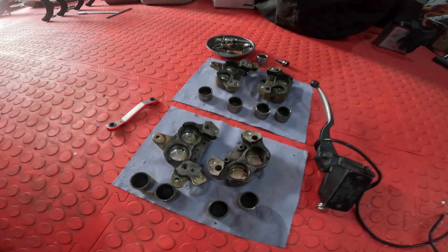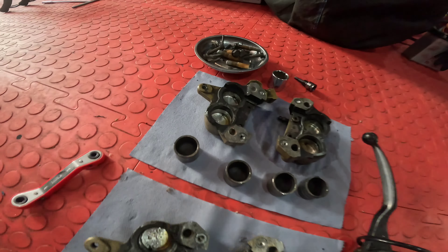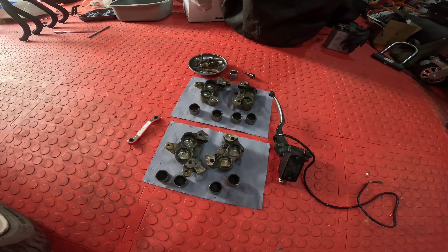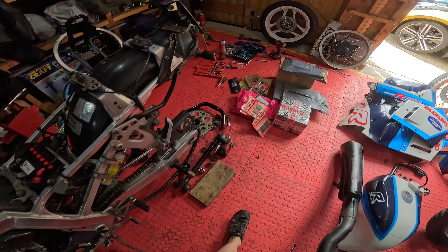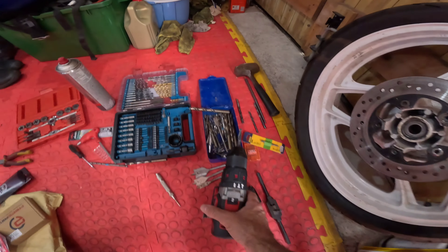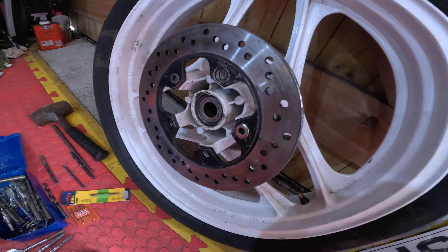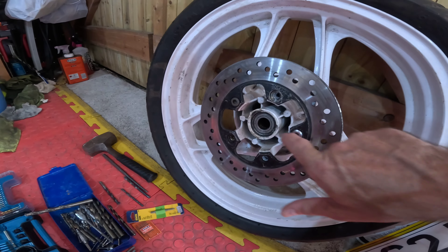Front calipers are off as you can see - they're horrible, look at all the muck in there, so they need doing. Obviously the master cylinder is off too, that's going to get done as well. For those of you in the know, you can probably tell by the fact that I have a selection of drills, a tap, and a back wheel - apart from anything, the rear disc was only held on by two bolts.